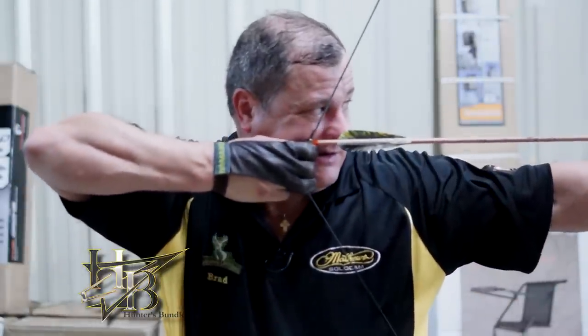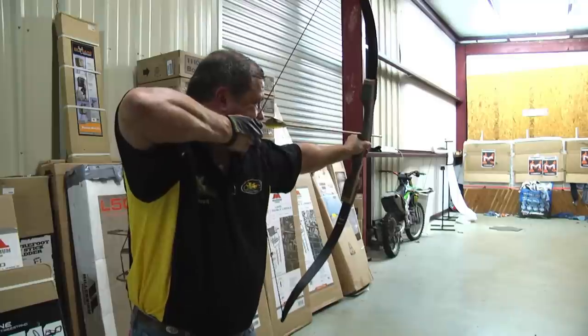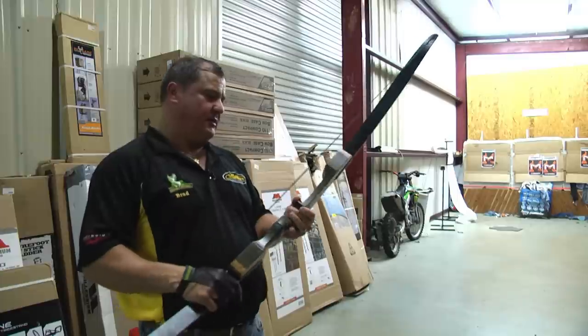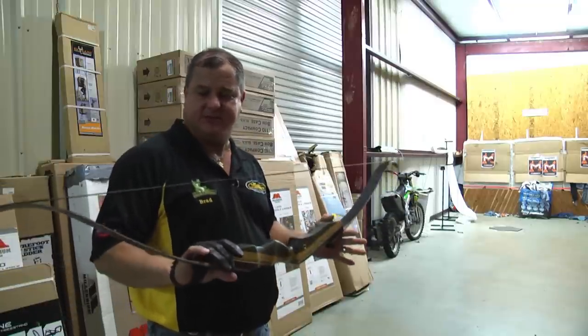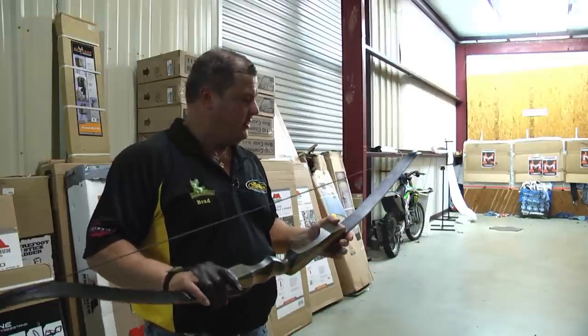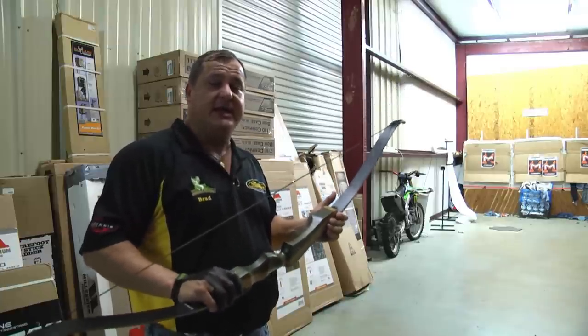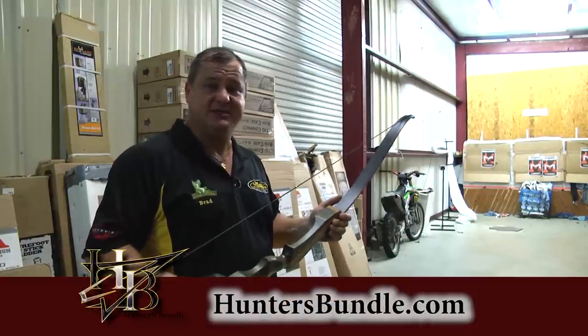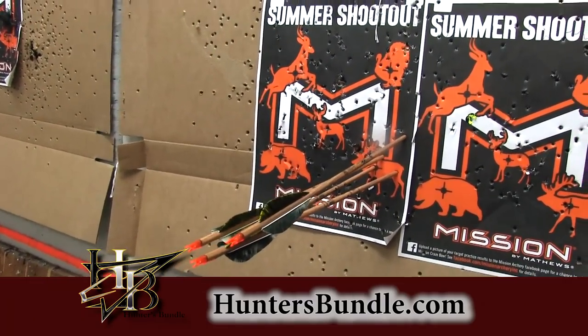Nice quiet bow — good group. Nock below the nocking point, draw back, anchor, hold, and release. I hope you enjoy shooting your Samick Sage bow. I've dealt with a lot of recurve bows, and I do believe this is the best recurve bow for the money on the market. You want to shoot arrows with feathers on them — that's really important. There are also a few accessories you might want: a glove, some string silencers, things like that. I'll post a list at the end of this video. I'm Brad with Louisiana Outdoors and HuntersBundle.com — we'll see you next time.